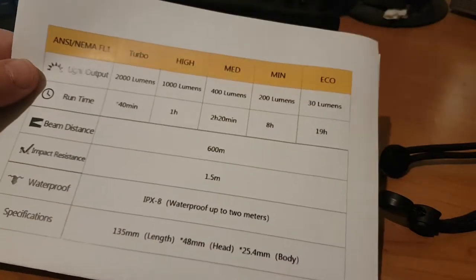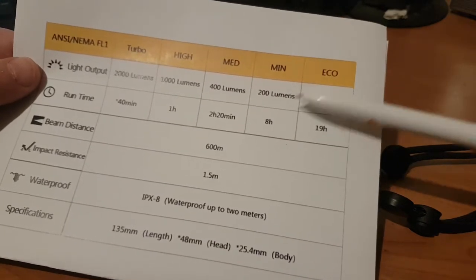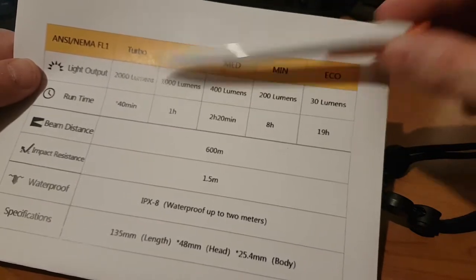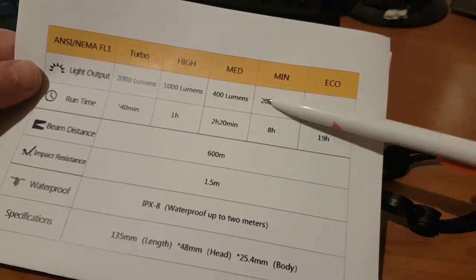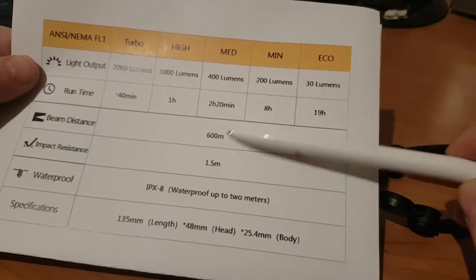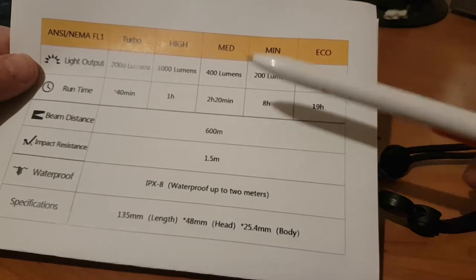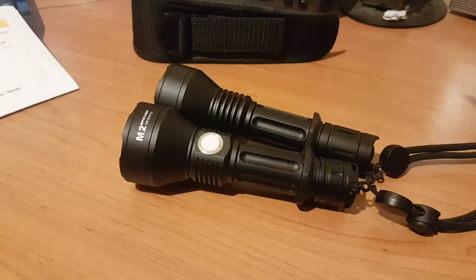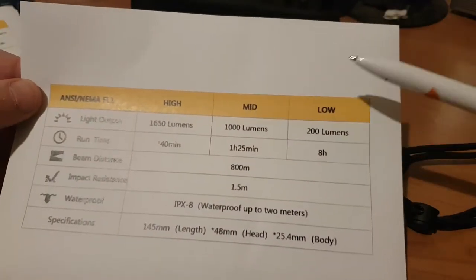Looking at the M2 first: it has five modes — eco starting at 30 lumens for 19 hours, all the way up to turbo at 2000 lumens with a runtime of 40 minutes, and high at 1000 lumens for one hour. Throw distance is 600 meters. It's impact resistant to 1.5 meters and IPX8 waterproof.